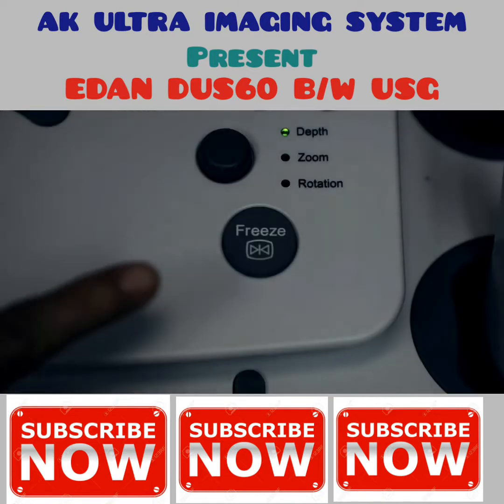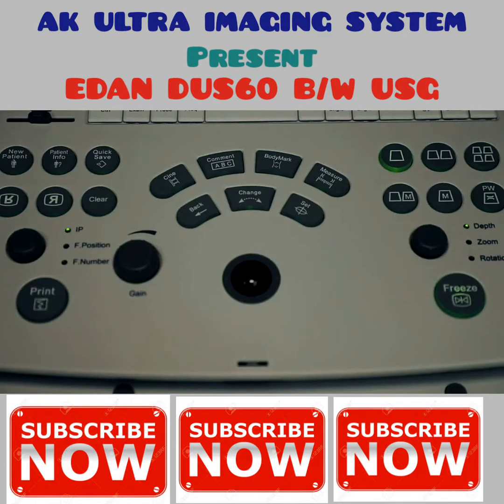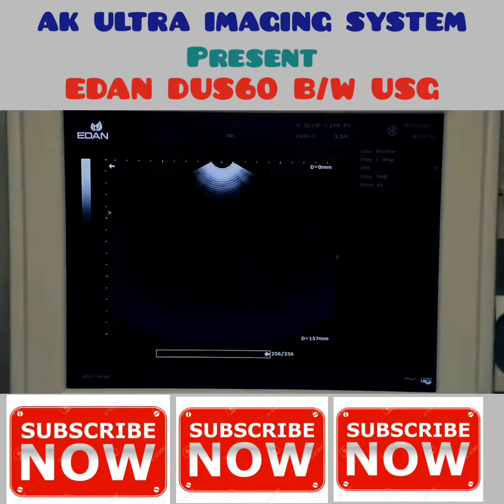To freeze an image, press the freeze key. To label an image, press the common key, then use the trackball to move the cursor to the desired area, type, and press set to confirm.